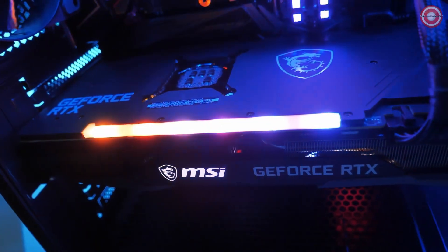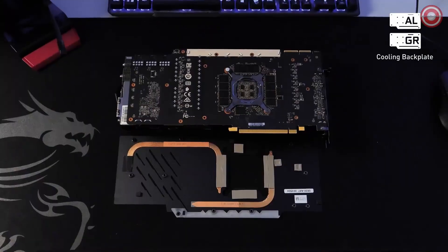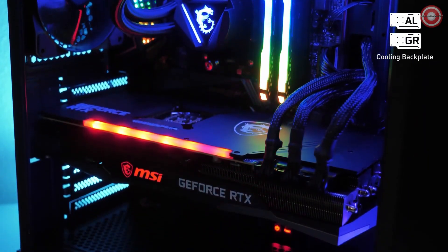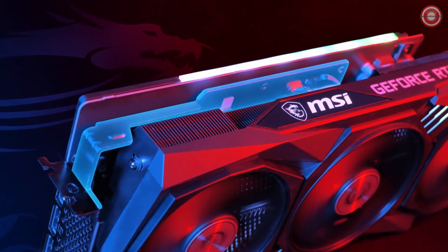Looking to the backside of these cards, we show two possible cooling backplates. On our highest-end models, we have a metal backplate with heat pipes underneath, and on some other models, we have a graphene composite backplate. Both of these backplates are well-built to cool the backside of the graphics card.